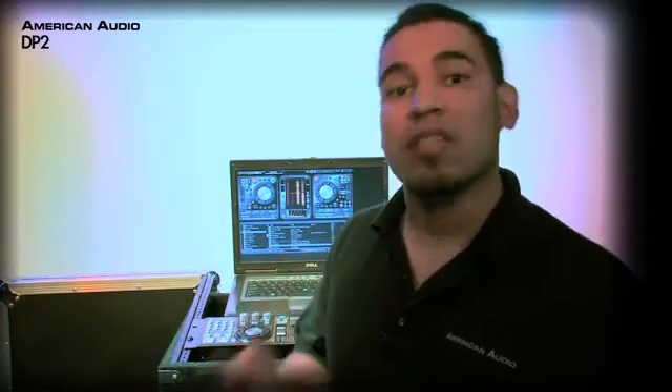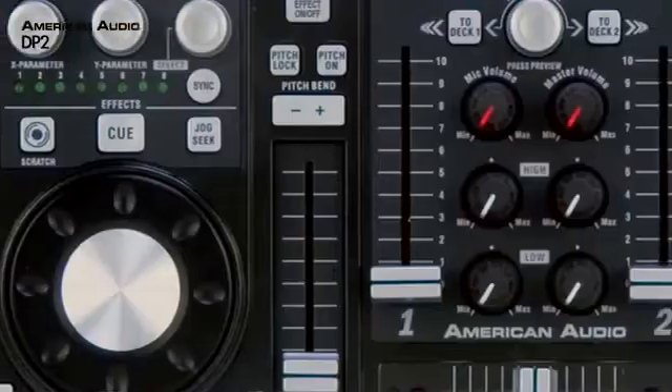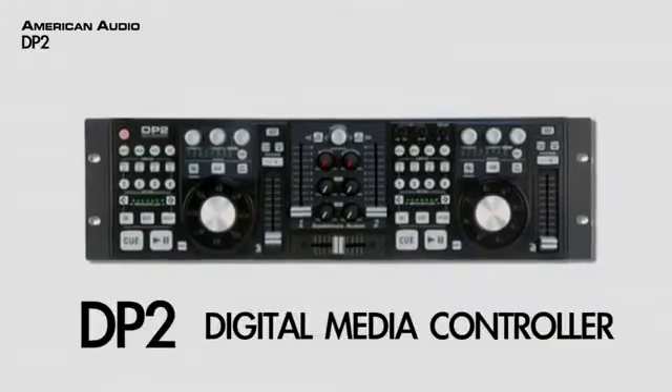Hey, what's up? This is DJ Dario back again with some cool new American Audio stuff. We know a lot of you like to use your laptop, especially lately with all the software that's been coming out. So American Audio came out with a real cool solution, the brand new DP2 Media Controller.